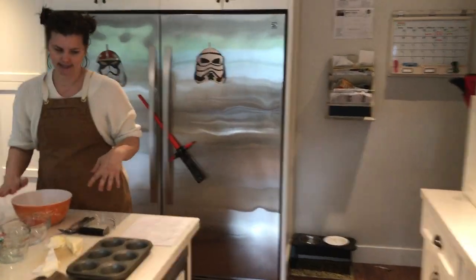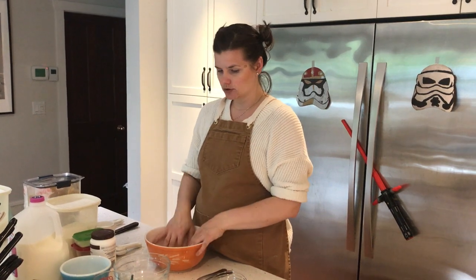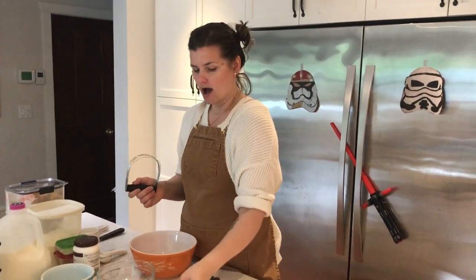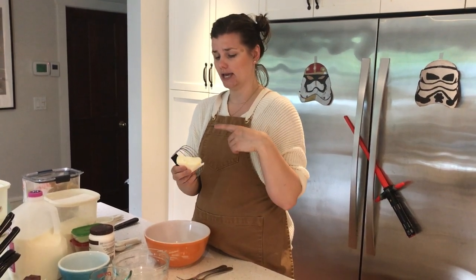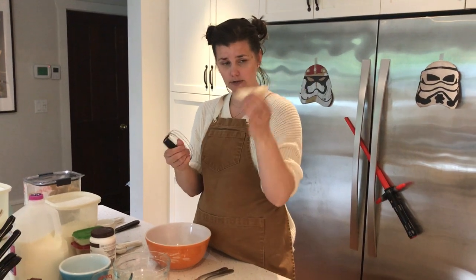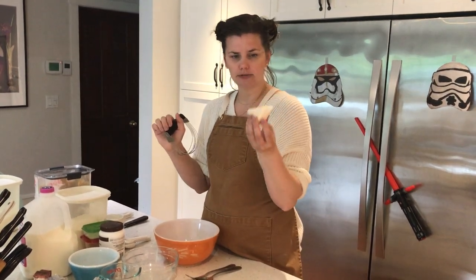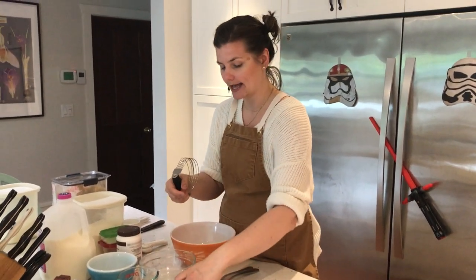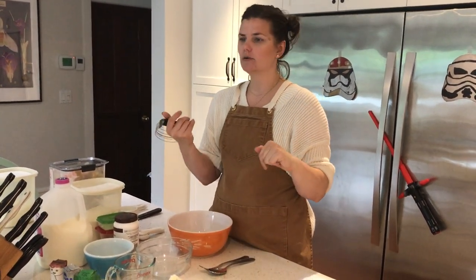So we're going to start off with a basic biscuit recipe, which is flour, salt, and baking powder. For biscuits, you mix together your dry ingredients and cut in your cold fat. I just took this out of the fridge — you want to make sure it's cold. This is a pre-measured 60 milliliters. If you've got margarine in squares, all you're going to do is cut it in half — it's 125, so technically 62.5 — but it is the perfect amount. Then you cut it into a square. If not, measure it out with your measuring spoons.